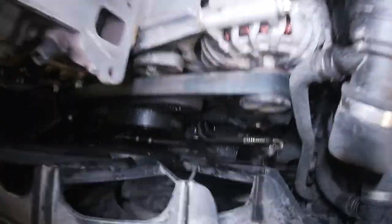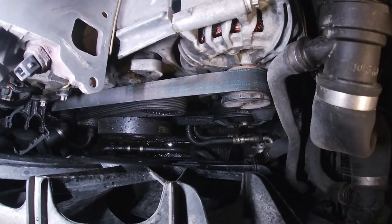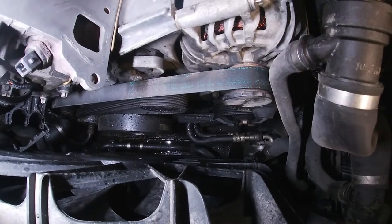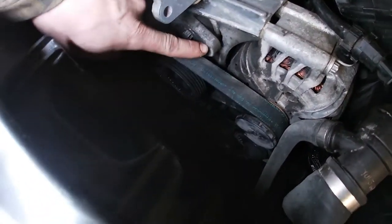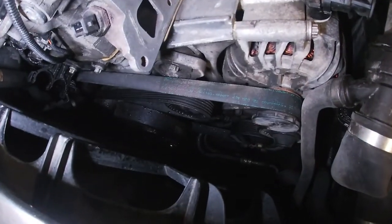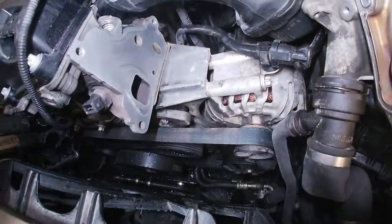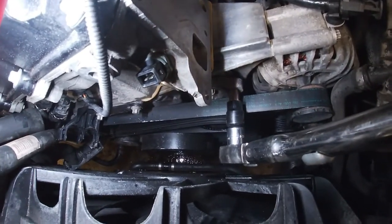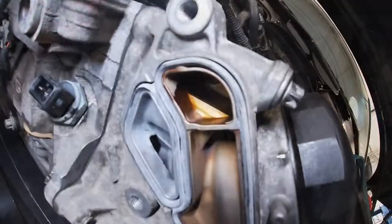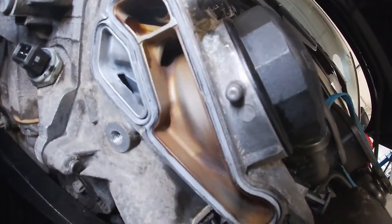We're going to replace the serpentine belt before putting this back together. There are horror stories on these engines — when these belts break they risk getting pulled into the front crankshaft pulley and going inside the engine causing severe damage. We don't want that for a cheap little part. You're looking at a T60 on the tensioner. Go clockwise to release tension on the belt. Belt's on, filter housings on, we're just going to put our gasket in for the oil cooler, put the oil cooler on, and torque the bolts up.